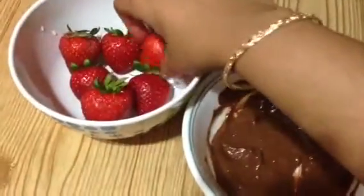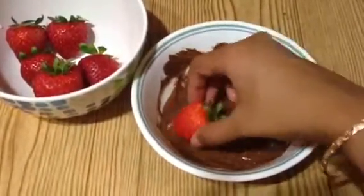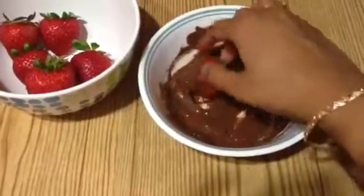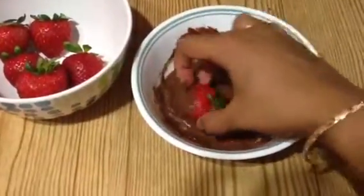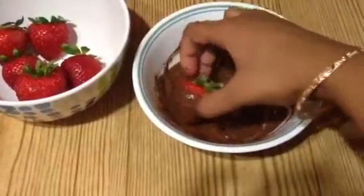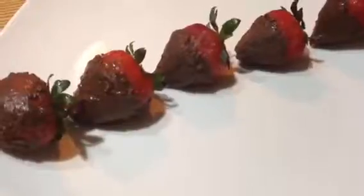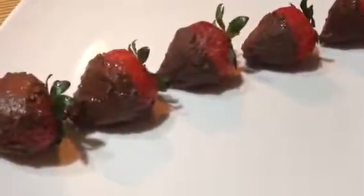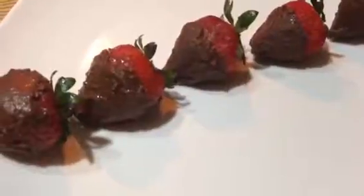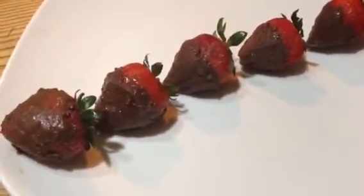Dip the strawberry into the chocolate — make sure the chocolate is not too hot, just rotate it to coat. I've semi-coated my strawberries with melted chocolate. Now we have to refrigerate the strawberries in the freezer for half an hour.